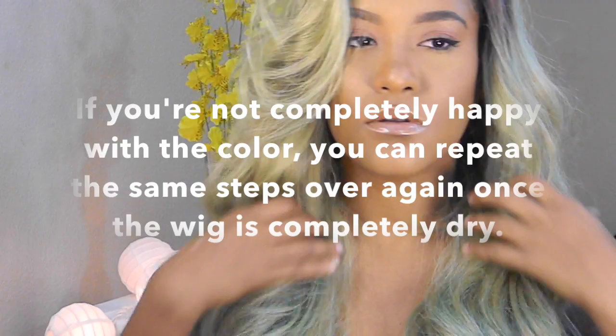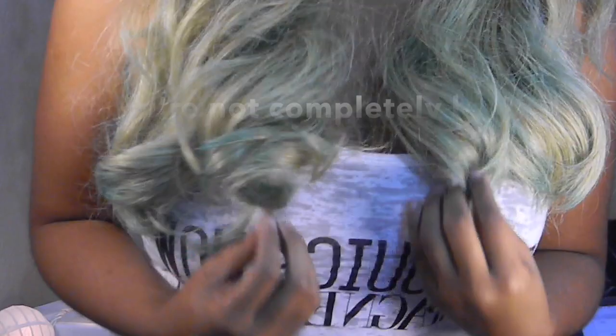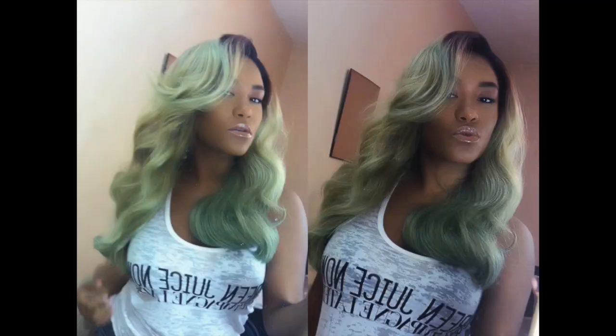This color is absolutely gorgeous. The camera's not picking this color up well — it's like a blondish silvery green color and I absolutely love it. It's not too much green, which I love, and it's not completely blonde either. I will post some pictures in case the camera isn't picking it up good enough. This is exactly the color that I was trying to achieve and I got it, so I am happy.